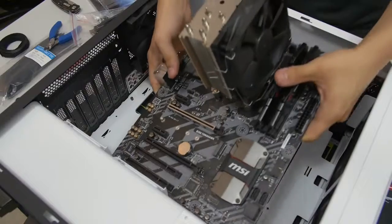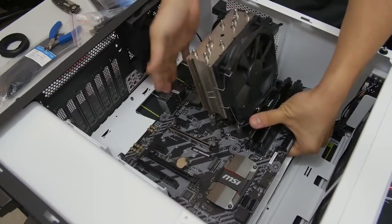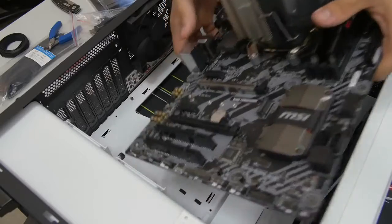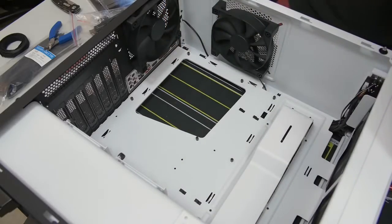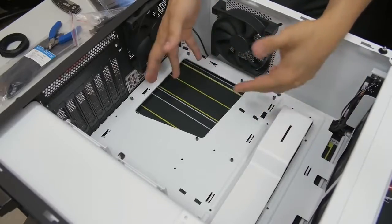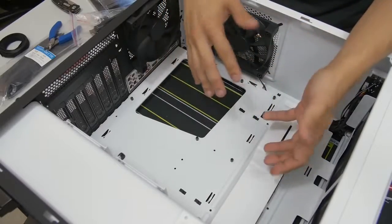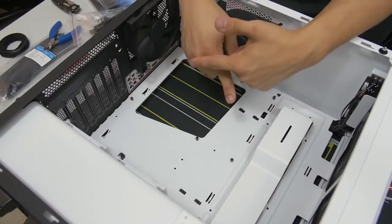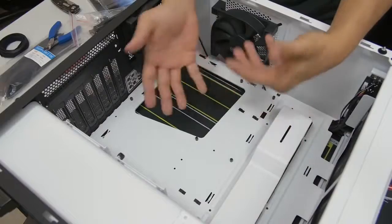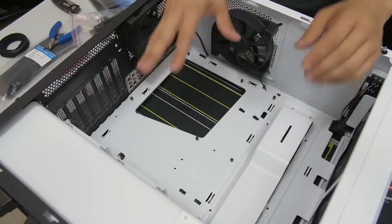Before you get too excited and install your motherboard, a couple things to mention. If you're using an air CPU cooler tower like I am, this doesn't really apply to you — but for those using liquid-cooled AIOs with radiators, take note of whether it makes sense to install your motherboard first before the radiator. The rule of thumb is motherboard first, then radiator, but there are some instances where the reverse makes more sense. If you're not sure, look in the manuals or search online.